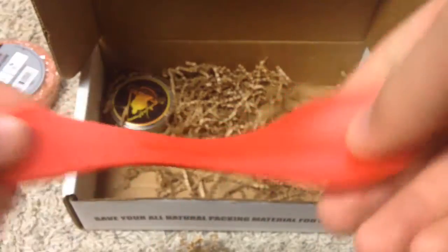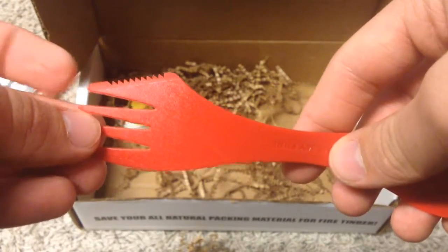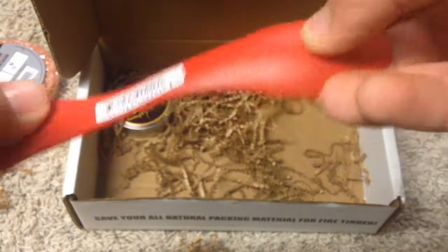We got a plastic spoon slash fork, and the fork has a serrated knife side on the side. It's pretty cool — I'm probably going to put this in my backpack also.